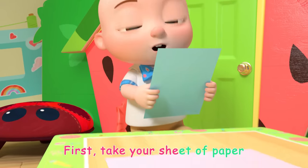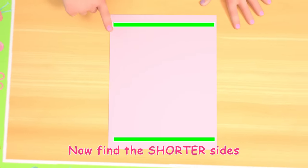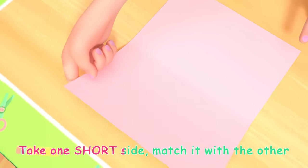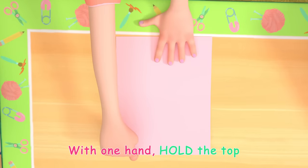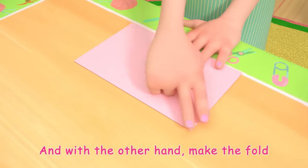First, take your sheet of paper. Now find the shorter sides. Got it! Take one short side and match it with the other. With one hand hold the top, and with the other hand make the fold.